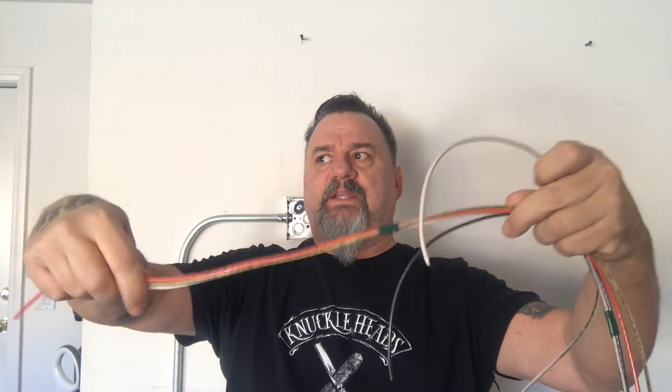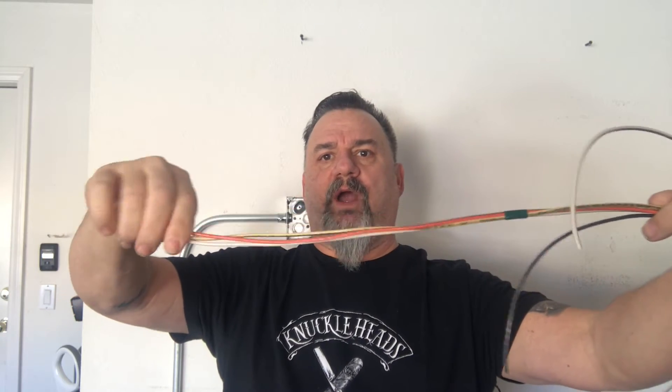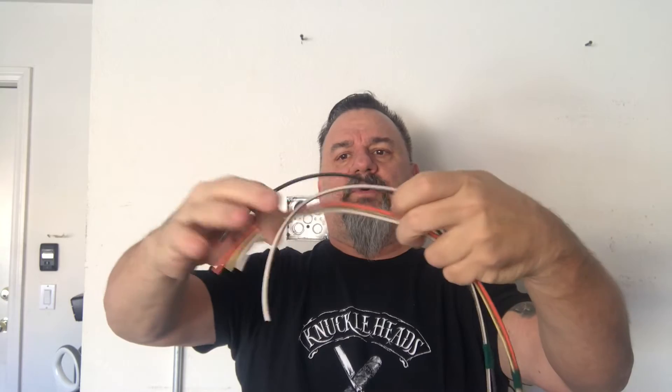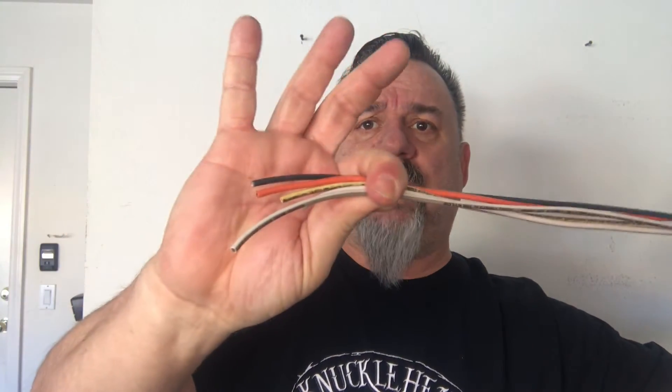That's how you get these prepped. Leave the tape out a little bit from the end of the wire. This is where we put all our circuits together and make up the head for the wire pull.